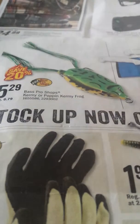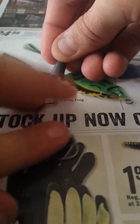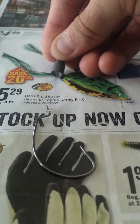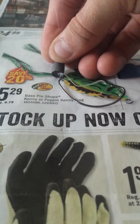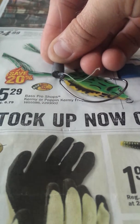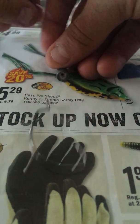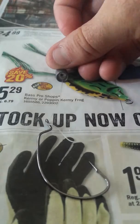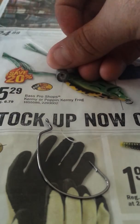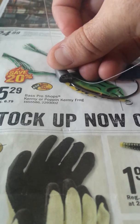Now what that does is, when you set that hook, it's going to pull that hook this way and arc it upward. That snell knot lets your hook go inside the bullet weight and pull upward.